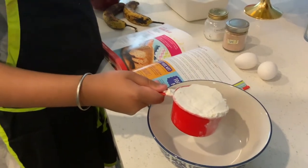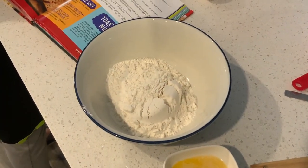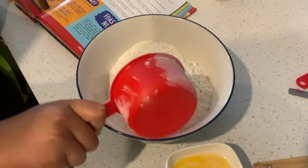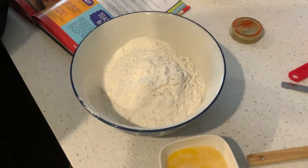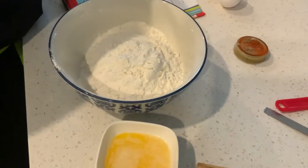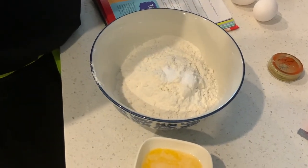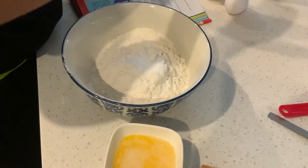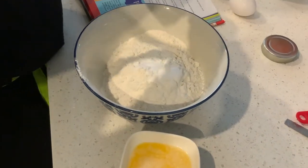For this recipe, I'm gonna add two cups of all-purpose flour — you can also use cake flour, but I prefer all-purpose flour — three quarters of a teaspoon of baking soda, and half a teaspoon of kosher salt.